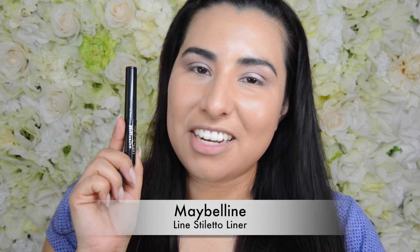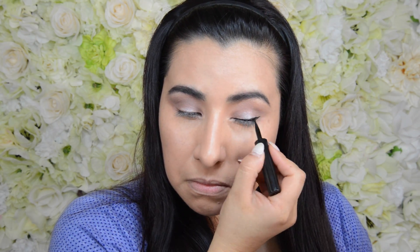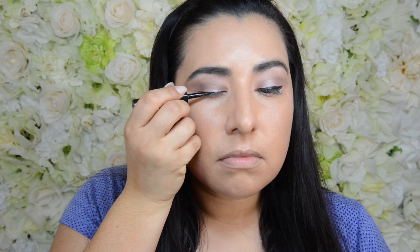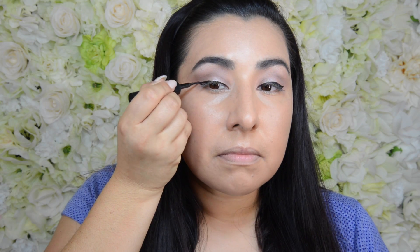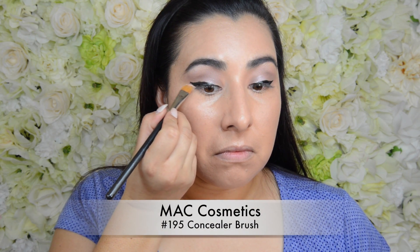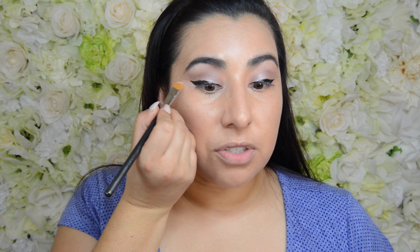Next I'm going to take my Maybelline Line Stiletto Liner and I am just going to create a cat eye. Once that is done, you can clean up the wings with any concealer. The trick here is to not get too much concealer on your brush.